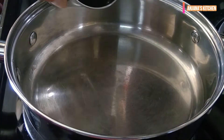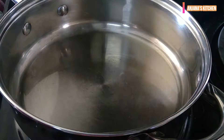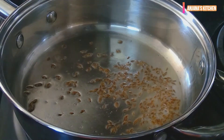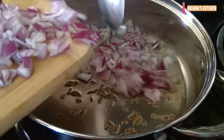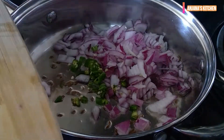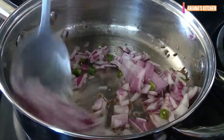First, heat up 2 tbsp oil in a pan and put cumin seeds in it. Now we will add chopped onion and green chilli. If you want, you can add garlic ginger paste at this time.